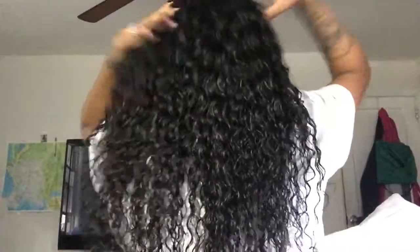So this is what the hair looks like wet. Yeah, it's really nice hair — so far so good. I haven't had that many problems. The only problem I've had is the shedding, and I actually contacted the vendor about that.